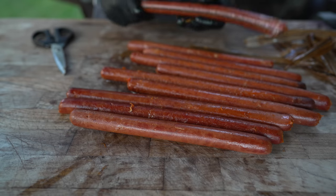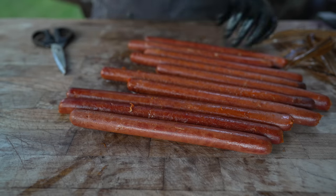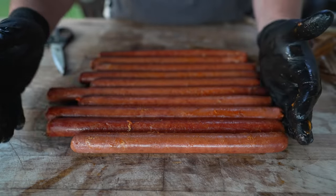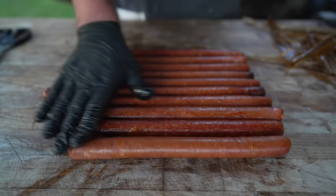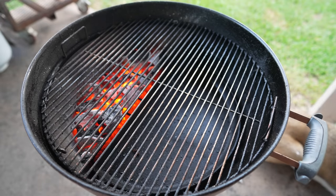If these taste half as good as they look, I am gonna be a very happy man. My consistency in length is kind of all over the place, but who cares — these look great. I think it's time to grill some off. I've got a little bit of charcoal in here and we are ready to grill.